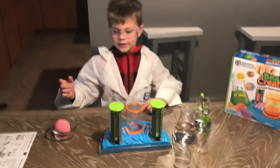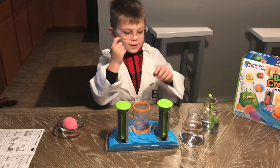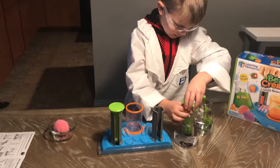First, you need safety goggles or glasses. Dad, don't offer help. First, do this and then put it in the beaker.